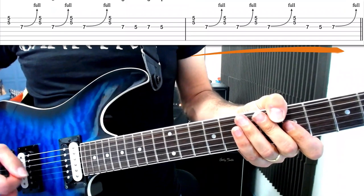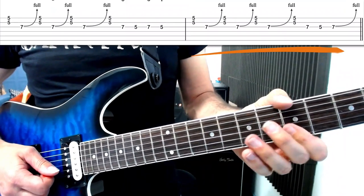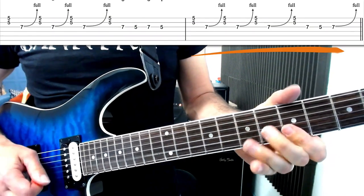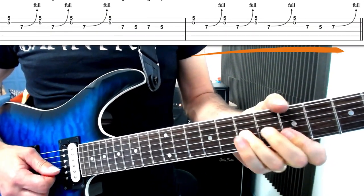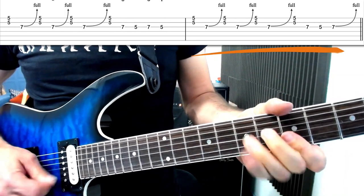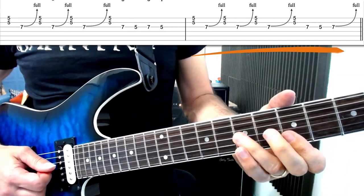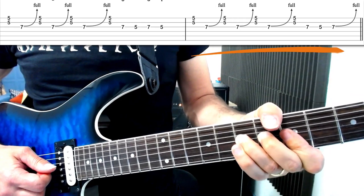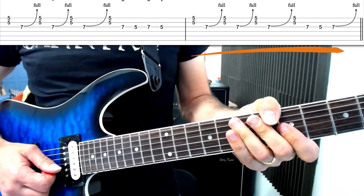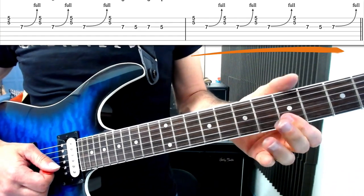The second bar is nearly exactly the same. It's nearly identical — all we do differently at the end is go seven, five, seven, but we're going to bend that seventh fret note. You can follow the tab there just to see the slight difference between the two parts of the lick.